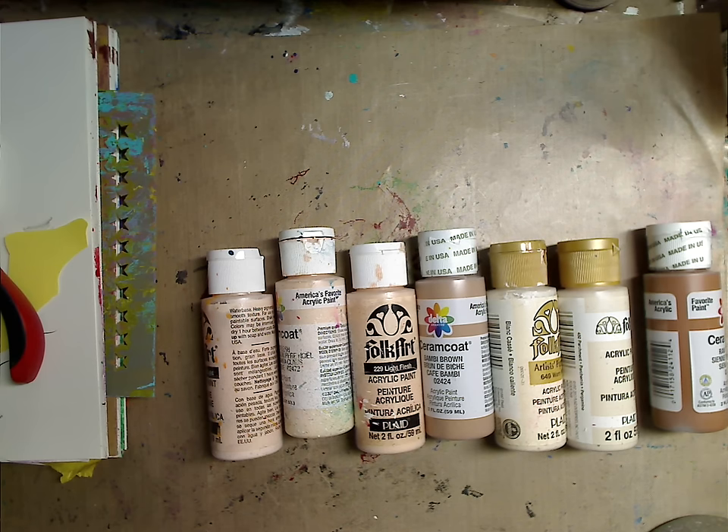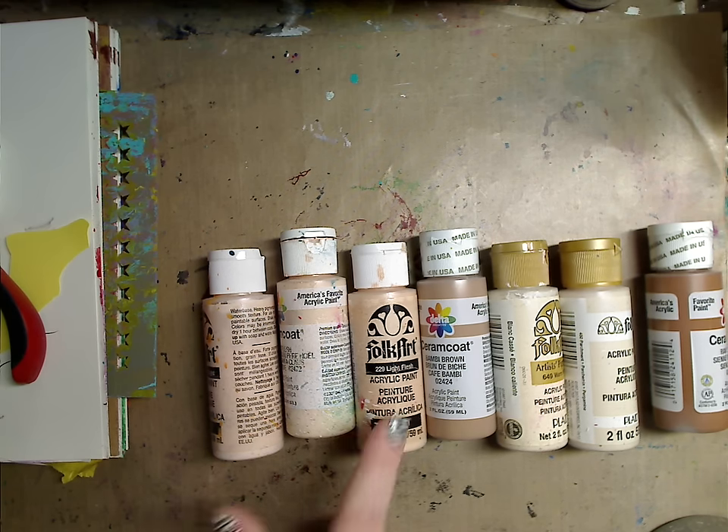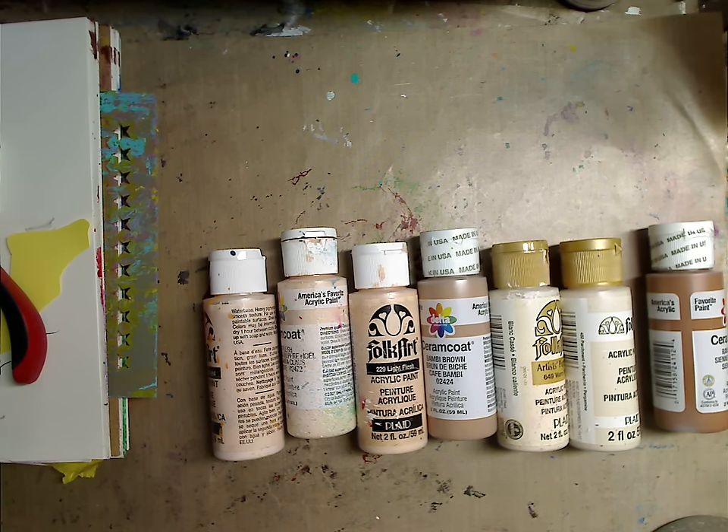I have a video linked around this one where I used primary colors to make face color, which is a great option if you don't want to go out and buy a regular flesh color — you can definitely use the primary colors you already have to make flesh color.